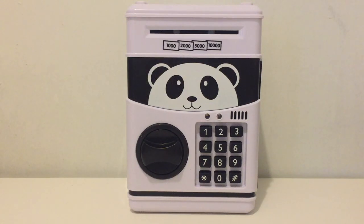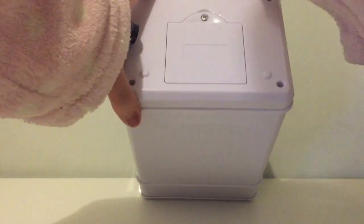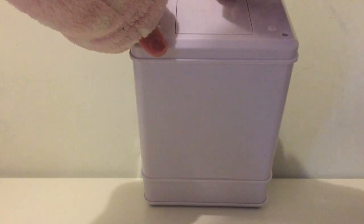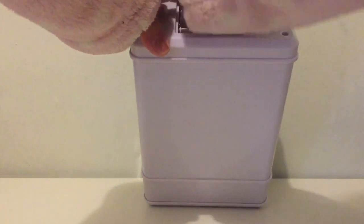This is an adorable panda cache box. You need 3 AA batteries to operate this cache box. If the battery dies by any chance, you won't be able to open it. So just make sure that you have enough batteries.